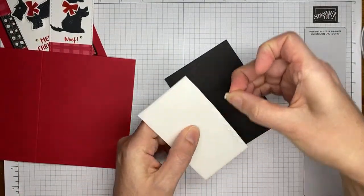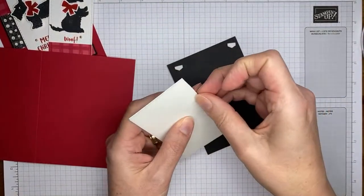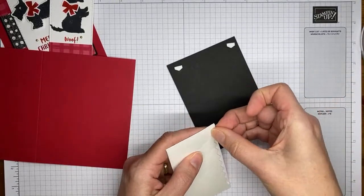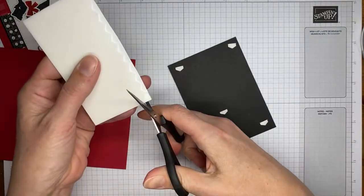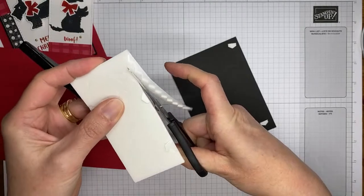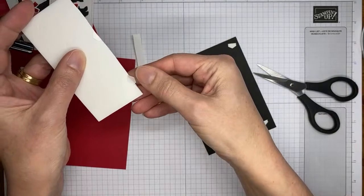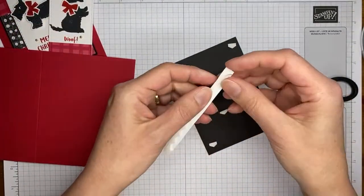I'm going to take some stampin' dimensionals and adhere this to the card front. The card base in my original card was four and a quarter by eleven inches, scored at five and a half across the top. This one is five and a half by eight and a half, scored at four and a quarter — you can definitely use either orientation.